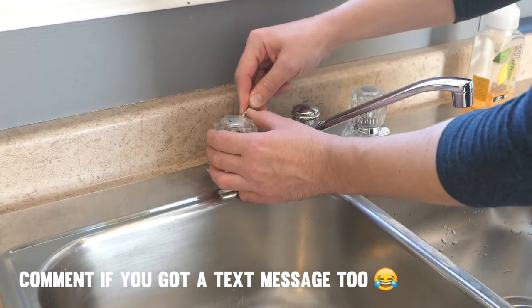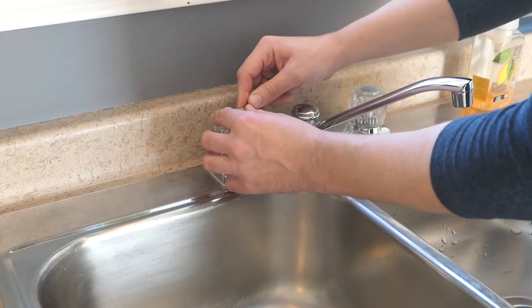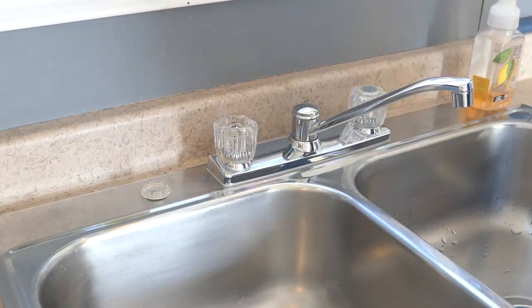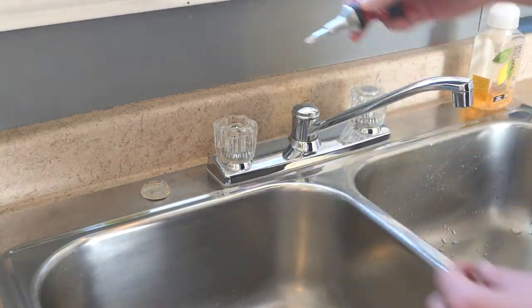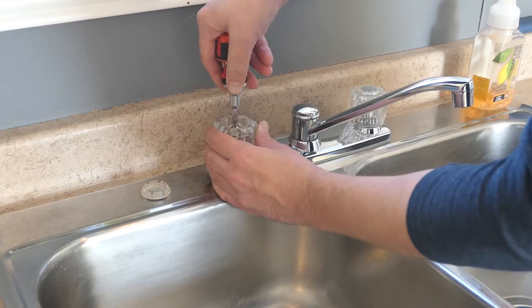I'll use a small flathead screwdriver to pop off the cap. Then I'll use the Phillips screwdriver to remove the handle screw.